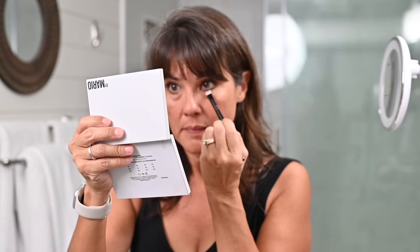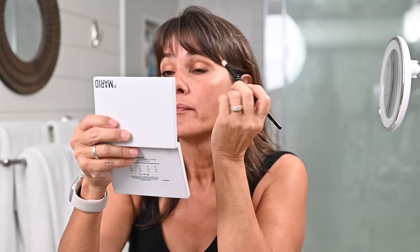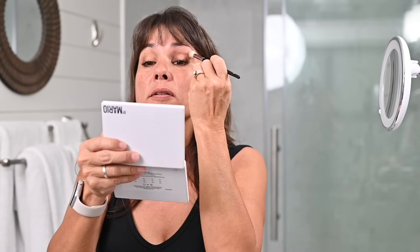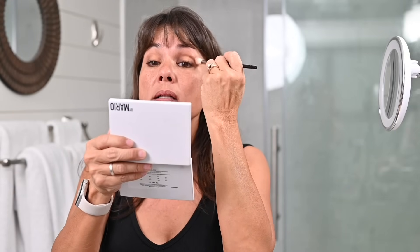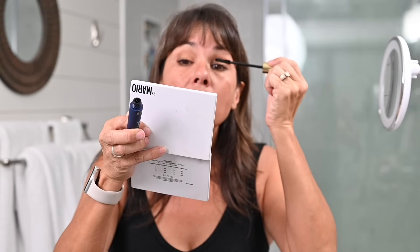I'll curl the lashes and apply some liner. I do the halo look more in the evening — even though it's the same two colors, it's more dramatic when the shimmer is only in the center. I'll use just a little bit of the neutral color to soften the top edge.